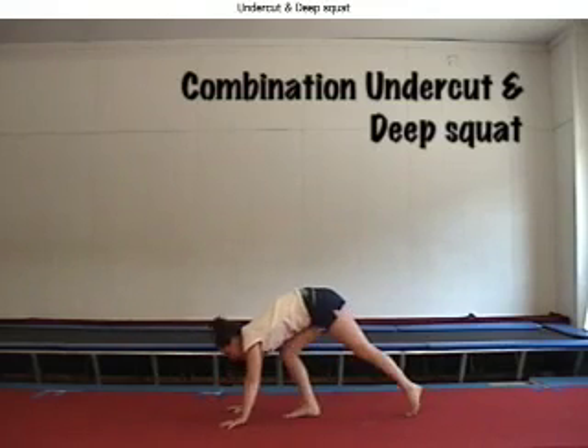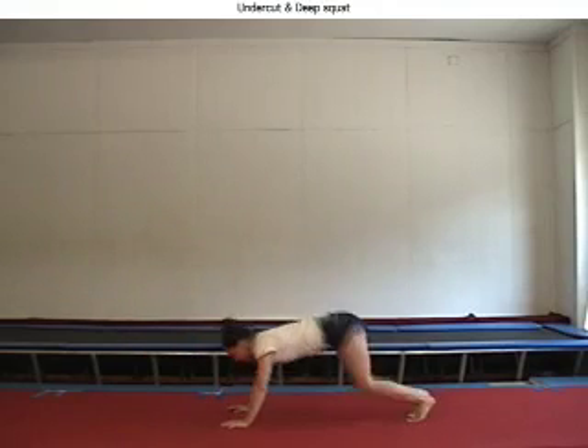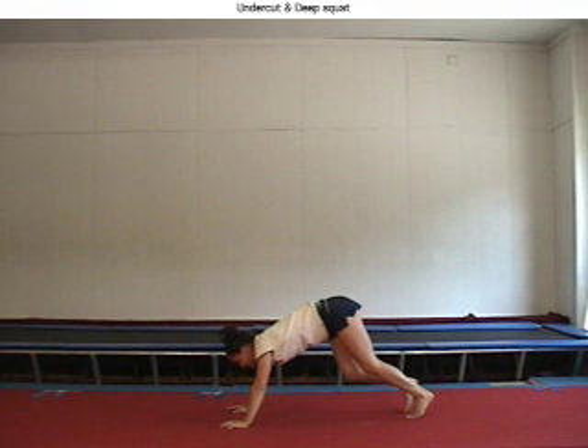Deep squats and undercuts together weaken the back handspring immensely. Serious basic drill reviews must be a priority. Notice that there is not a second flying phase due to the lack of blocking and arms repulsion.